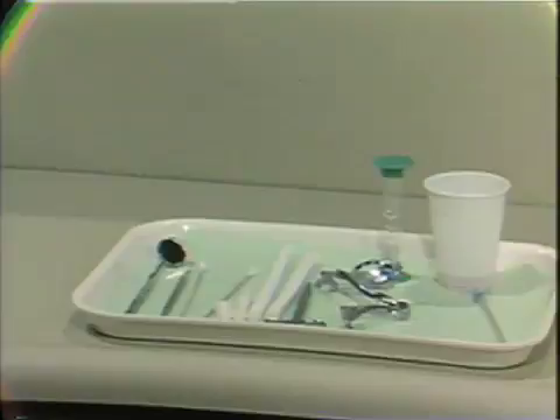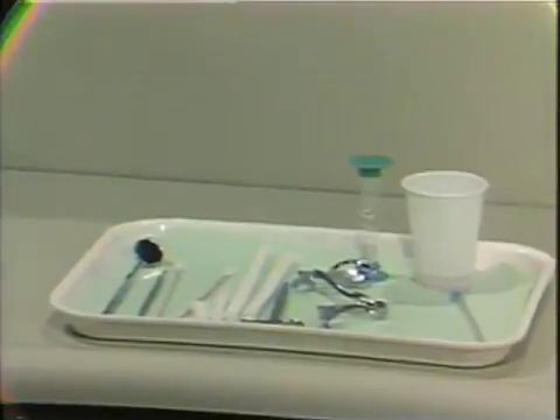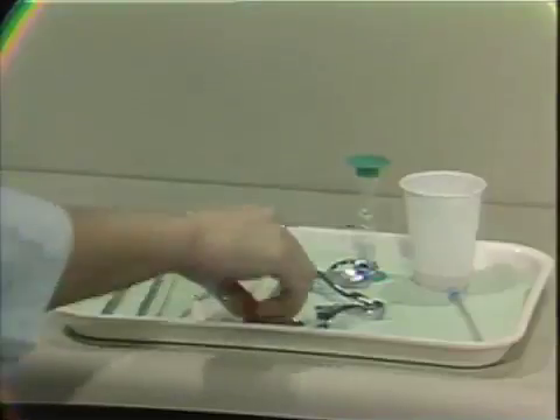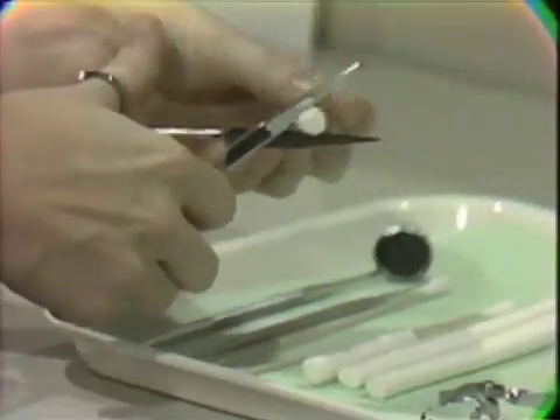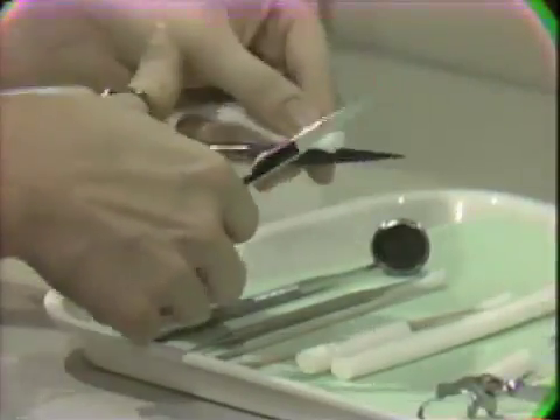To isolate the teeth in comfort for the patient and to prevent contact with the saliva, the cotton roll holders are used. This is an especially suitable technique for small children, for patients with unusually shaped arches, and for gaggers. To prepare your cotton roll holders, the first thing you want to do is bevel at a 45 degree angle both the 2 and the 6 inch cotton roll. This is to facilitate their placement in the cotton roll holder and retention in the mouth.